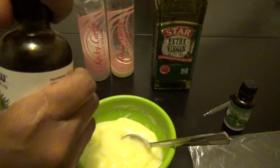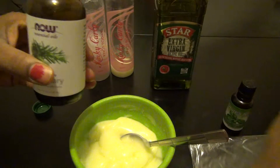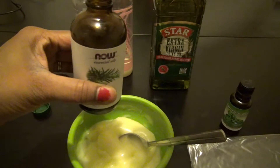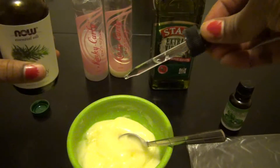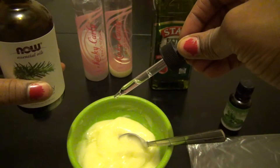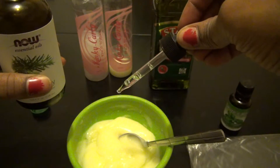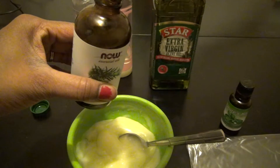Now I'm going to take the rosemary and add 10 drops. I count them out one by one as I add them. I may have squeezed it a little too much, but that's okay.